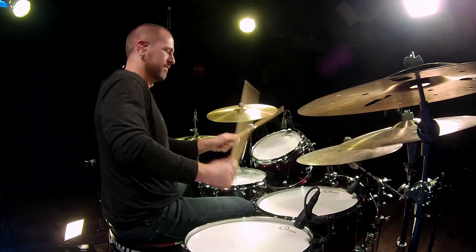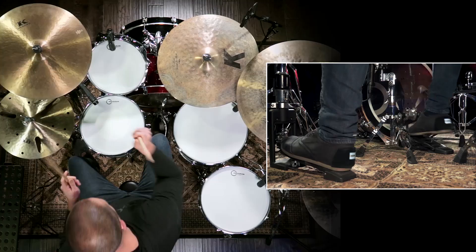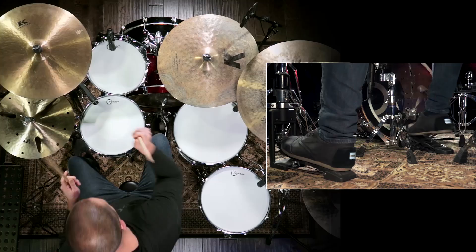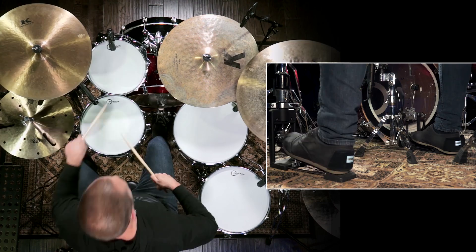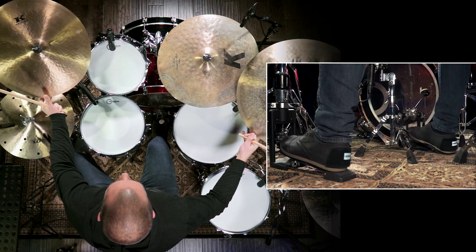All I did was use one pattern — it's a six-stroke roll right there. Now, what if we wanted to mix those two patterns? What if I wanted to mix those up a little bit because I've kind of learned them both well? We can do that too. Here's what they would sound like if I just started to mix them up. It's a really effective way to end the song, but I'm using patterns I'm familiar with.